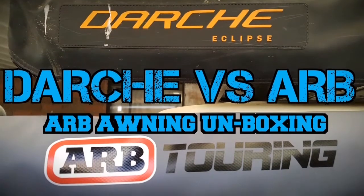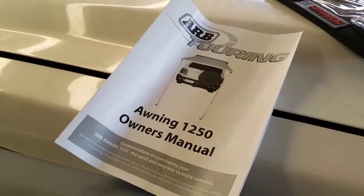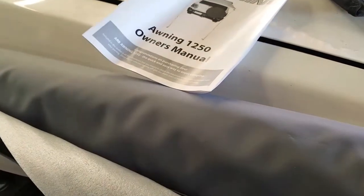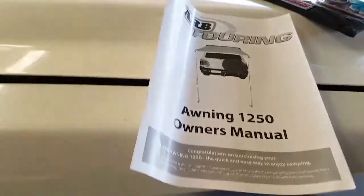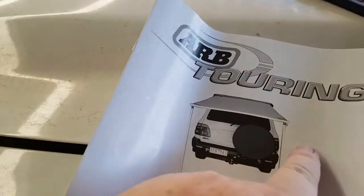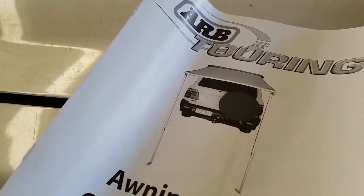Let's see if we can unpack this quicker than your mother-in-law's suitcase when she comes to visit at Christmas time. ARB awning unboxing, just a quick one. The 1250 model, 1250 wide — one side of the vehicle to the other. That comes from the vehicle out 2.1 metres, 2100 mil.